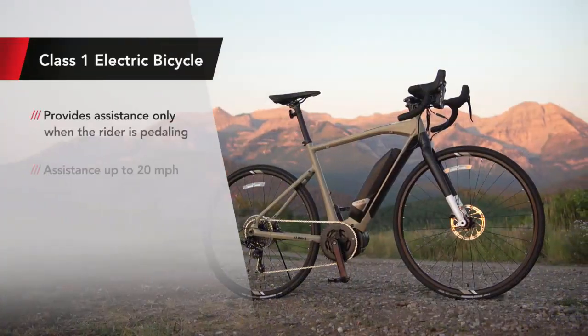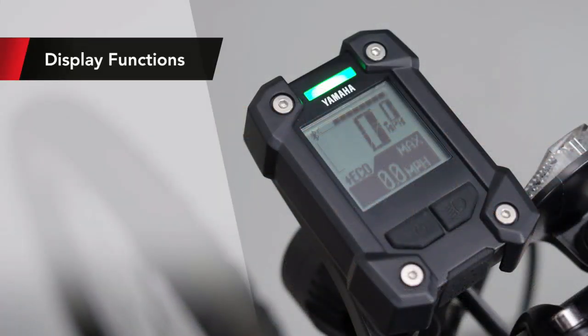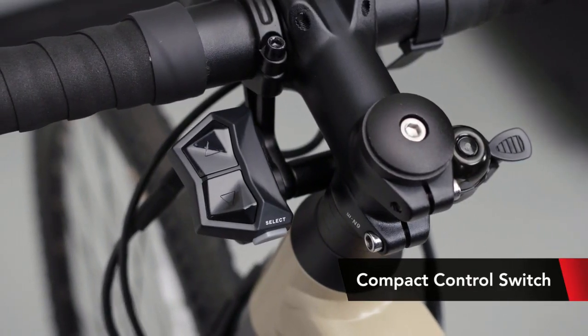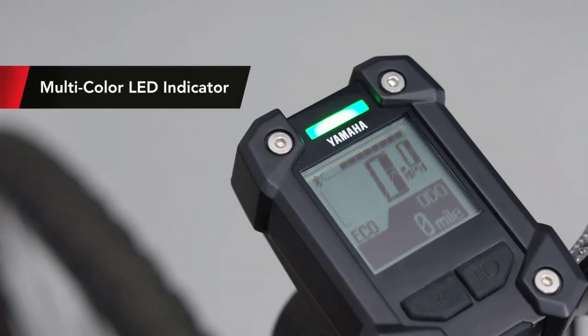It's also important to note that the Wabash is a Class 1 electric bicycle. Our multi-function computer display makes it easy to read your speed, trip distance, battery range, cadence, and odometer. The compact control switch provides easy toggling through the functions with an ergonomic and durable interface, and a multicolored LED indicator gives you a quick reference for what power assist level you're in.